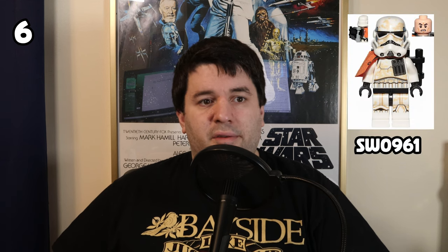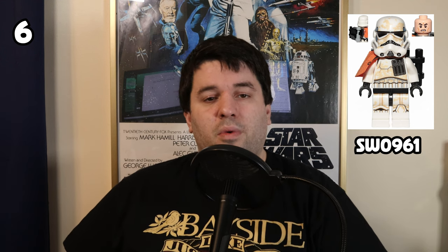Number 6 on the list is the Sand Trooper Squad Leader. There have been a number of versions of the Sand Trooper over the years, but this newer take on the figure is definitely the most exciting. The dirty, sandy printing all over the torso, legs, and helmet is telling a great story, and the orange cloth pauldron piece provides a pop of color that sets the figure off. It's a very cohesive minifigure with a lot of detail.